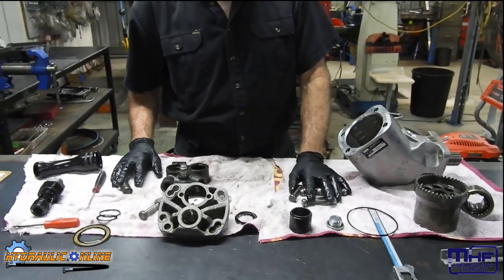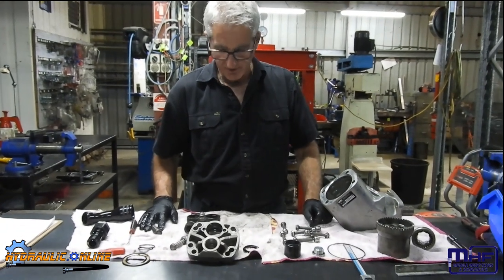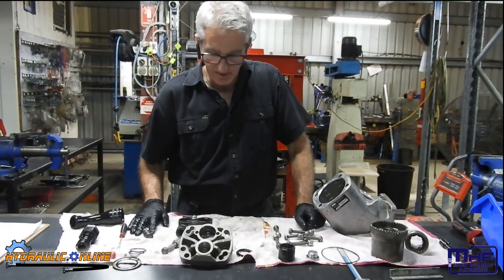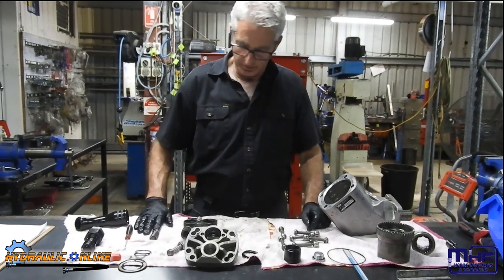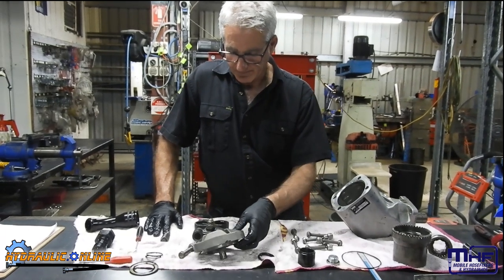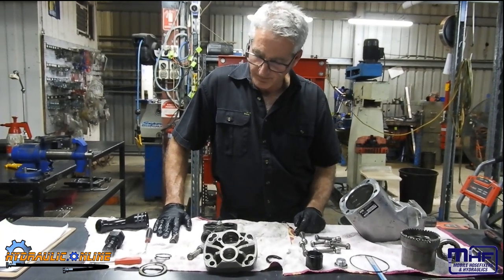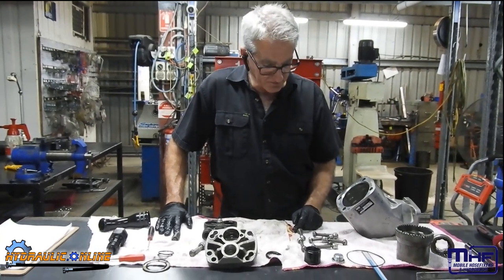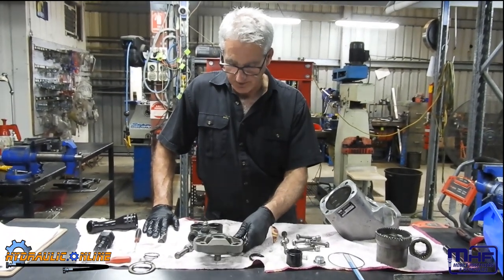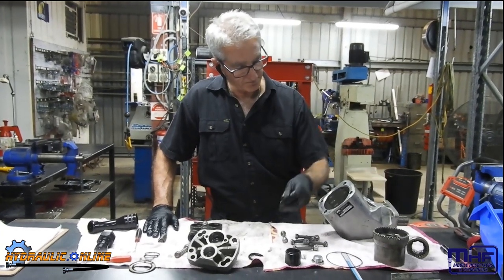These pumps are good for up to about 5,000 psi, which is a bit overkill for a tipper application because most tippers don't need more than about 2,500 to 2,800 psi. I think this pump's been running for over 10 years - who knows how many millions of cycles it's actually done, how many millions of times these pistons have gone up and down in that chamber.